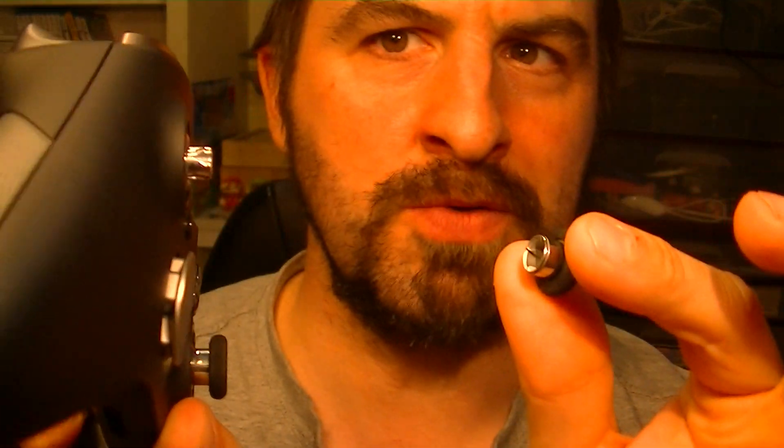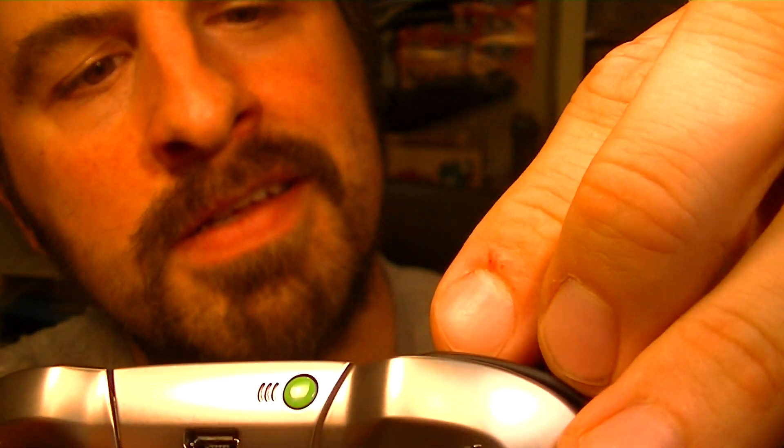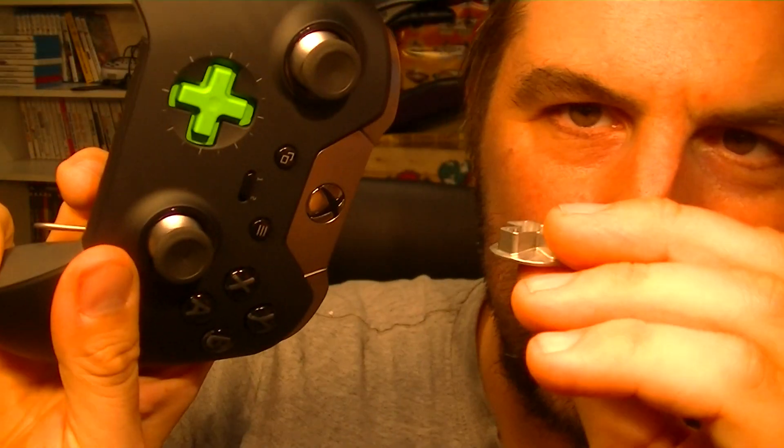I heard switching buttons was super easy — look at that, quite insane. It just popped out easily. And the d-pad — the d-pad came right out too. Don't lose your pieces whatever you do. It magnetizes right back in. Wow, I really love it.